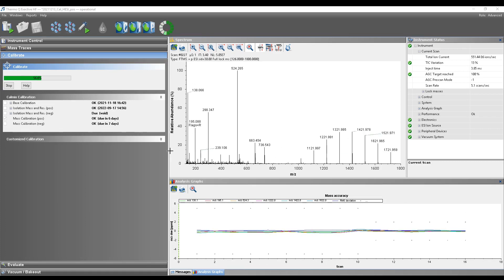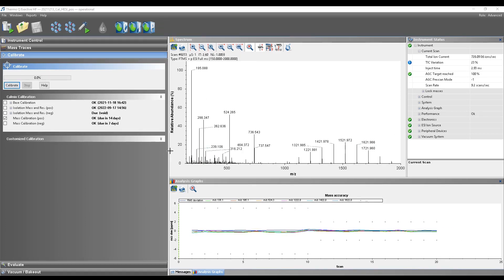The calibration is now taking place and was successful. This is indicated by a new window popping up and showing you that the calibration was successful, and by the fact that the system is no longer warning you that the calibration is overdue.